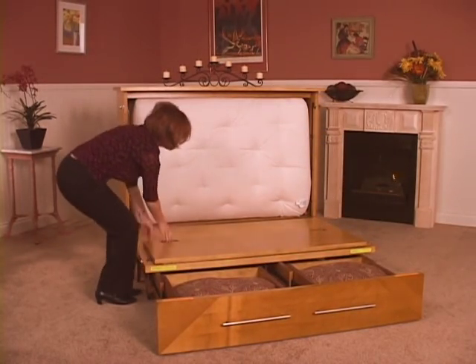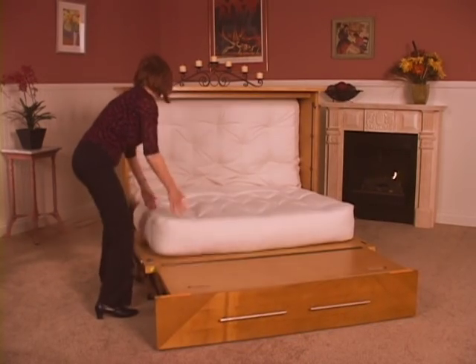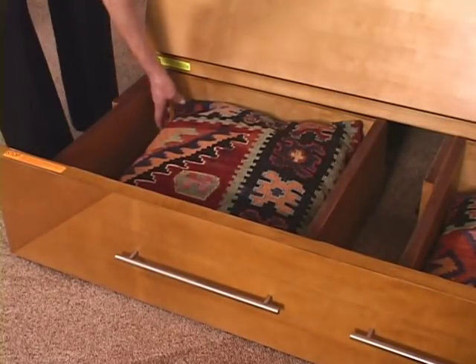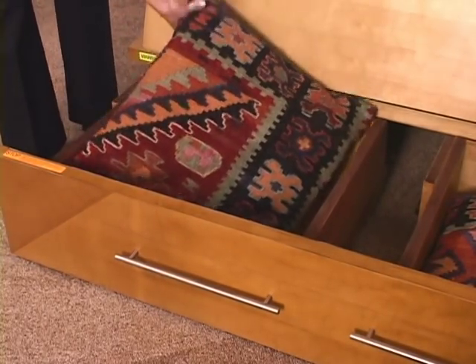Then the cabinet front folds down to rest on three felt-covered support rails. Finally, unfold the mattress and you're ready for bed. The bottom flap opens to complete the length of the bed or for easy access to the two deep storage drawers.